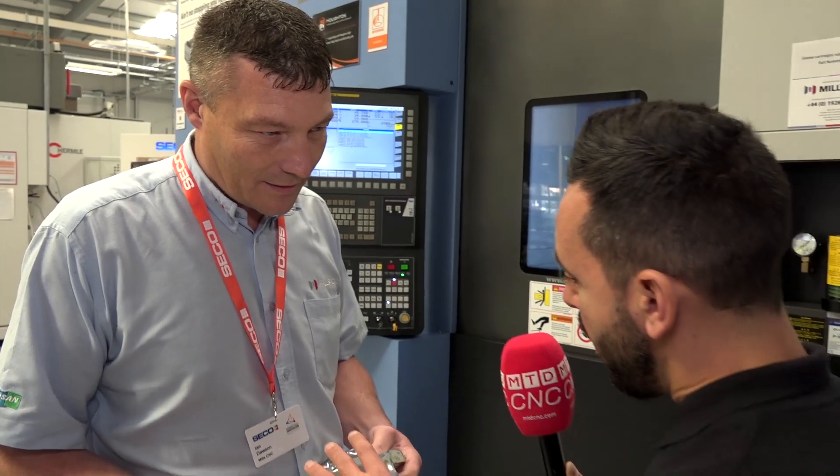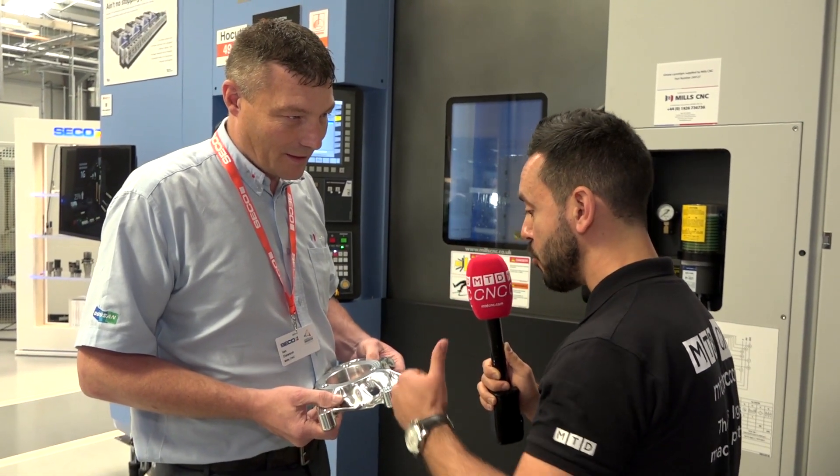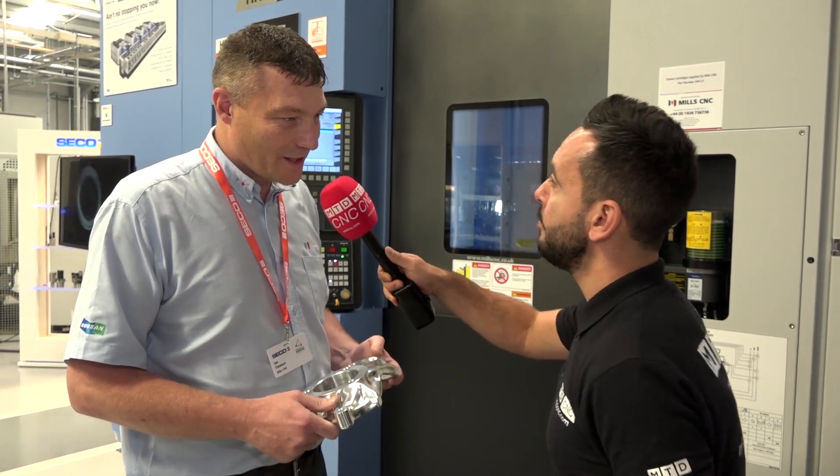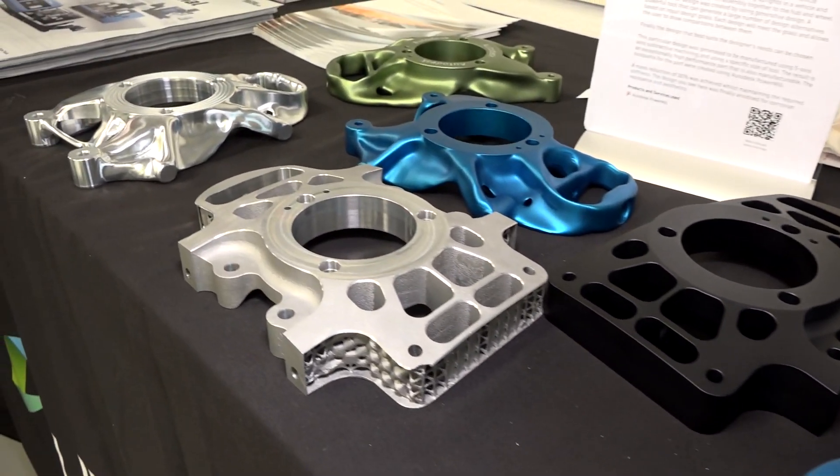This part was originally made on a fifth axis machine, but with the new strategy we're doing it on the horizontal and more productively as well. Yes, that's correct — we can actually machine all the faces we need to get to by using the three axis.